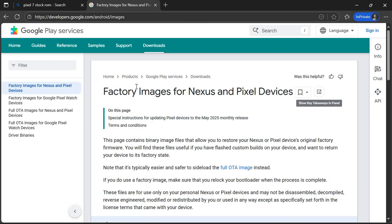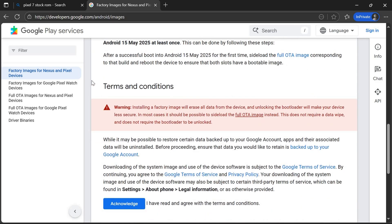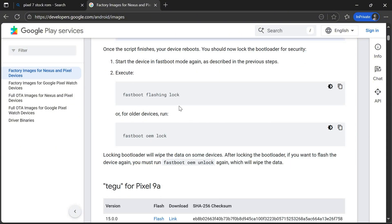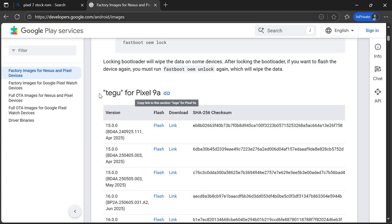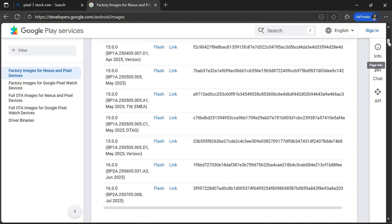On the Google Developers page, scroll down and tap on Acknowledge to accept the terms and conditions. Scroll down again and find your device name — you'll see Pixel 9, Pixel 8, Pixel 7, Pixel 6, Pixel 4 and more. According to your device, you have to download the ROM file.